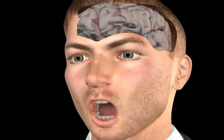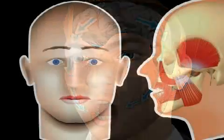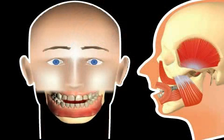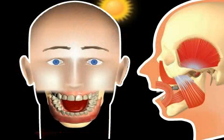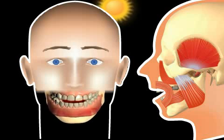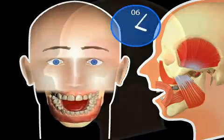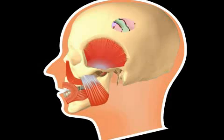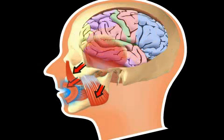Therefore, if the mouth is kept open for an extended period of time, it frequently takes the brain, using special receptors, a little bit of time to retrieve the ideal lower jaw position. You sometimes experience this in the early morning when you've slept with an open mouth — this often causes us to feel like our teeth don't really fit on one another. A familiar bite sensation only comes about during the course of the morning, when the taste receptors of the tooth suspension apparatus have readjusted the lower jaw muscles.